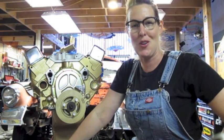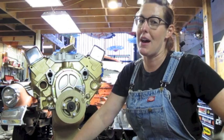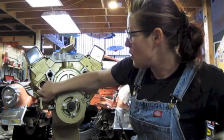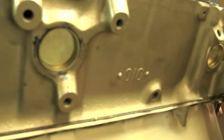Hi and welcome back to Grease Girl Garage. Today we are taking out and replacing the freeze plugs in my small block. For those of you who aren't familiar with what freeze plugs are, they fill these holes on my small block Chevy. There are six of them and they're used during the casting process.